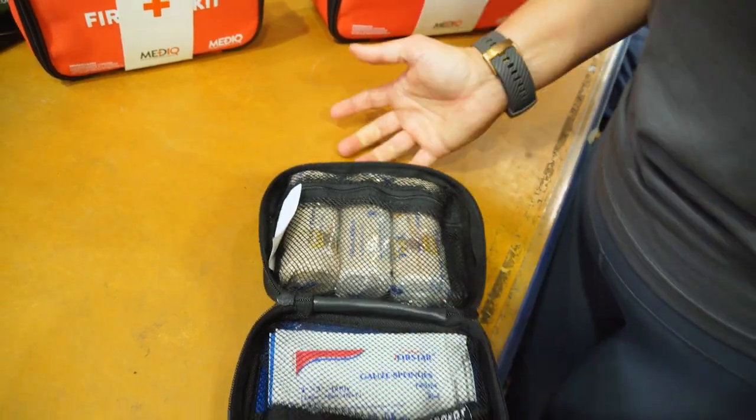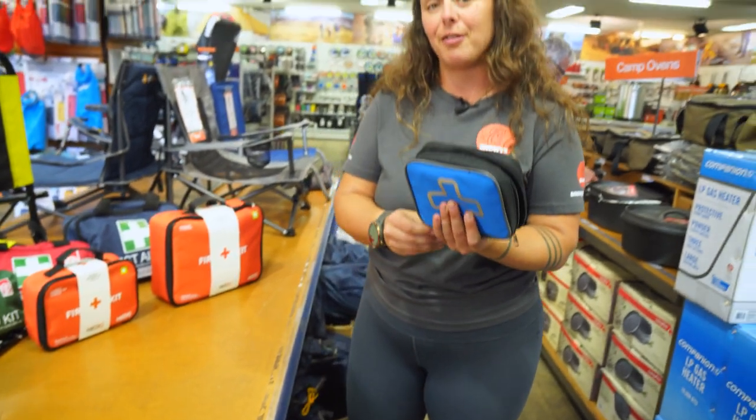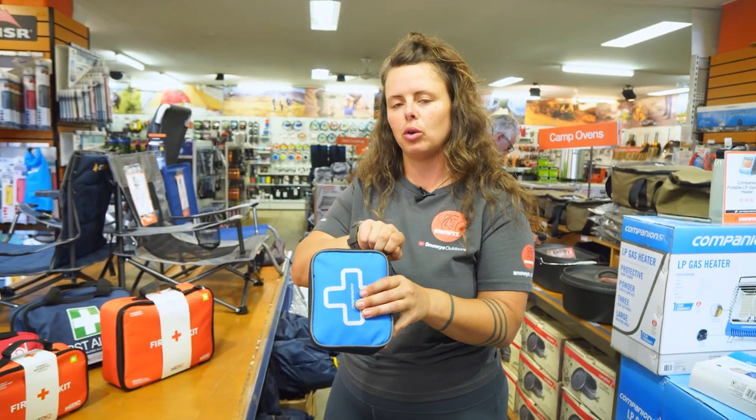So that's it — all you need to help stabilise a spider bite or another envenomed bite when you're out in the bush or on the trail.